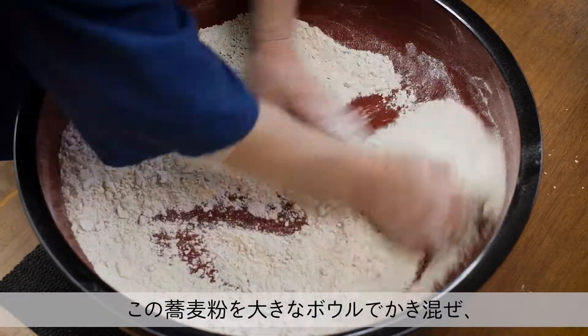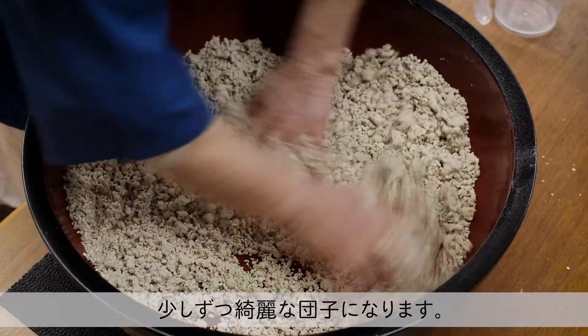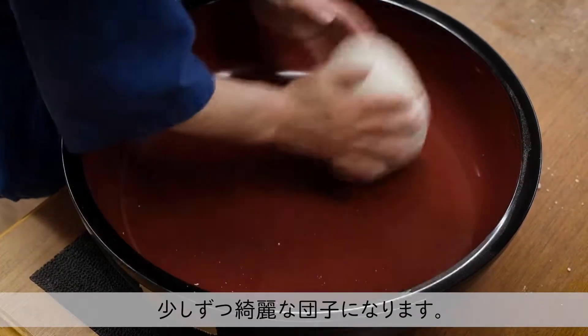The buckwheat is put in a big mixing bowl and some water is added. After the water is thoroughly mixed with the buckwheat, the dough will gradually be made into one big ball.